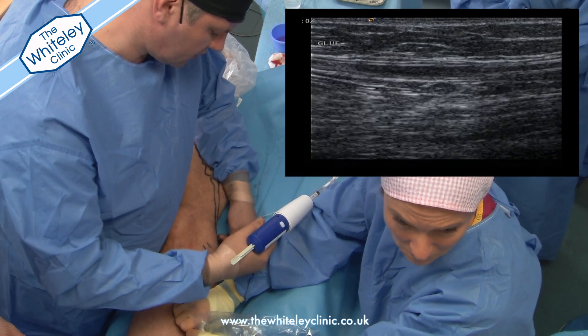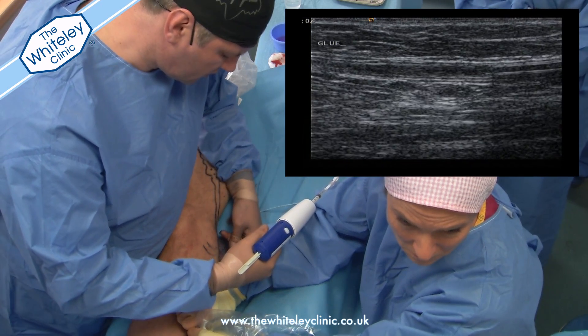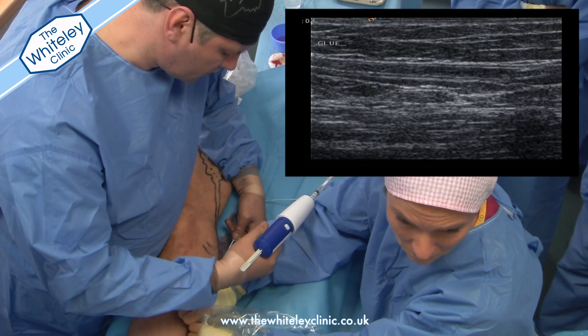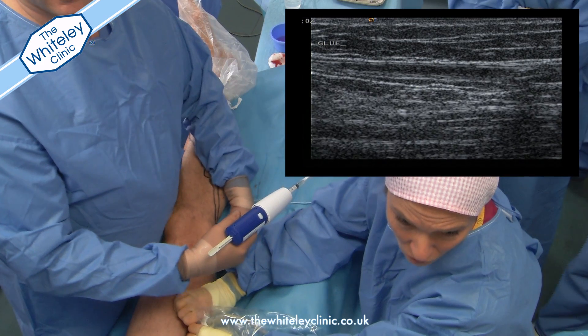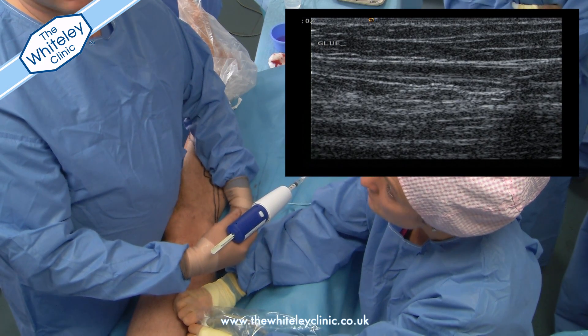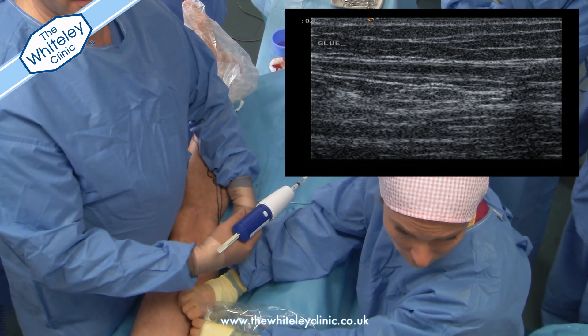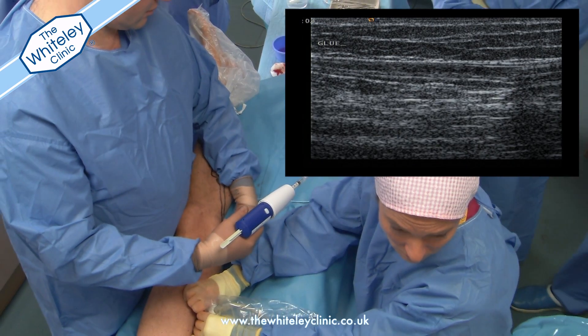Once the top of the vein has been stuck together, we want to stick the rest of the vein together to get a complete treatment of that section. Therefore, using little blobs of glue, we pull the catheter back at exact rates and exact times to make sure the glue is evenly spaced all the way down the vein.